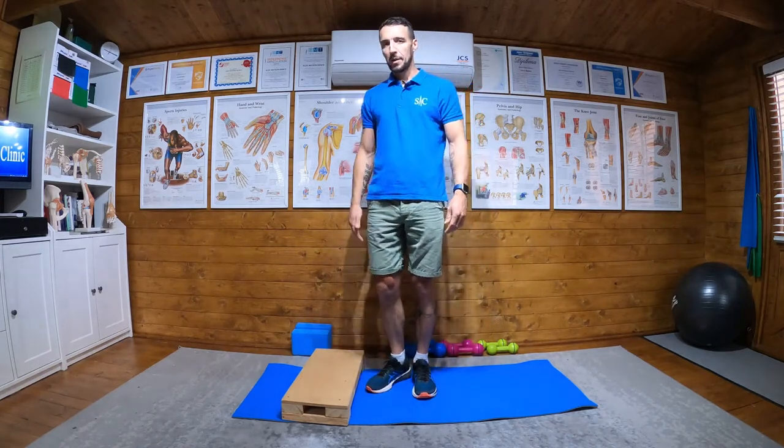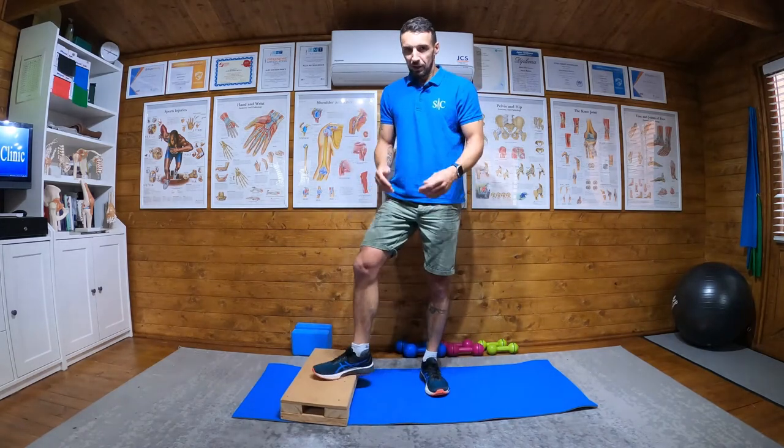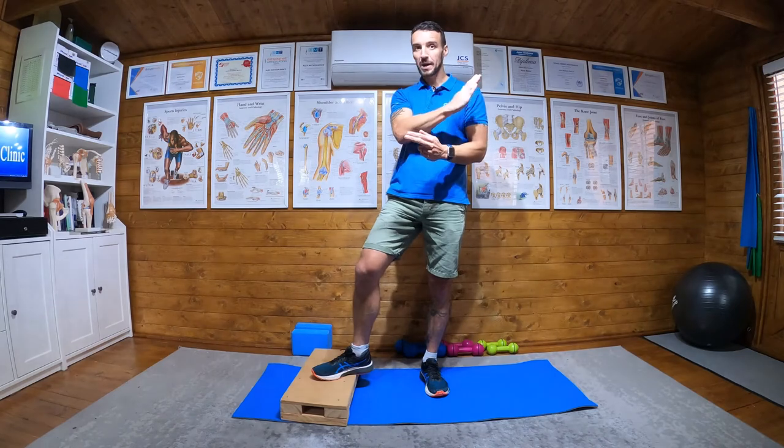So that's stage one: three times 60 double leg bent knee hops, three times 30 stiff leg hops, three times five forward and back, and three times five up onto a step. That's stage one of the Sancho hopping program.